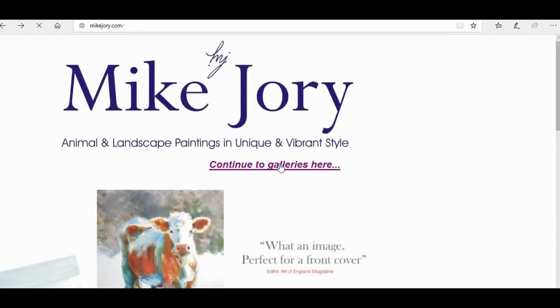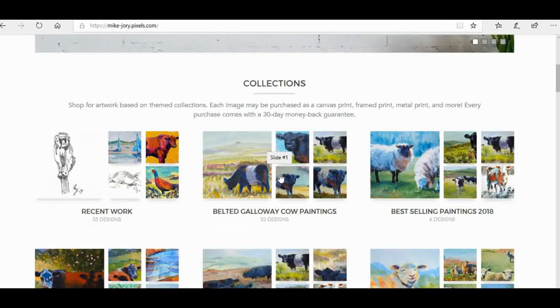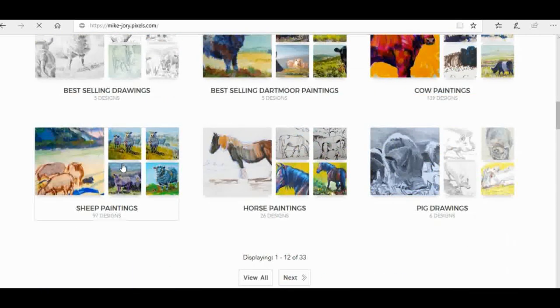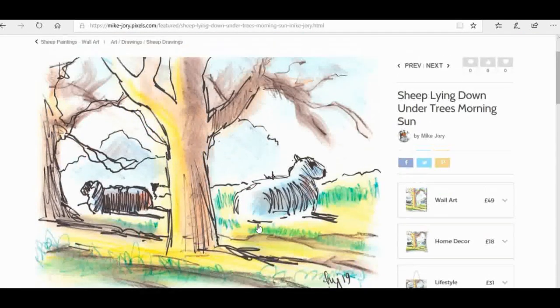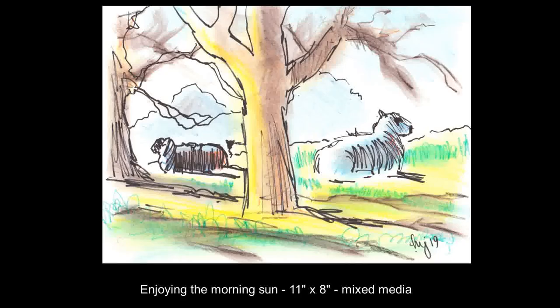Headed back to the car, dumped the stuff, and headed home. I've put the finished sheep sketch up on my website at mikejory.com — click on the sheep paintings gallery and it's currently the second row down. Click on that image and wherever you see the green box, clicking will give you a zoomed-in image of the finished drawing so you can get a much closer look at the pen work, mark making, and colours used. I hope you enjoyed this one — it's one of my favourite recent outdoor adventures. Thanks very much for watching, please remember to like, comment and subscribe, and I hope to see you next Sunday for the Sunday Art Show.